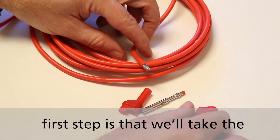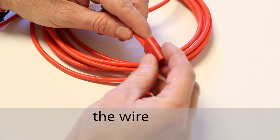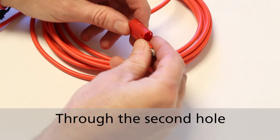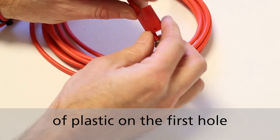The first step is we'll take the back housing and insert the wire through the second hole. You can tell it's the second hole because there's an additional piece of plastic on the first hole.